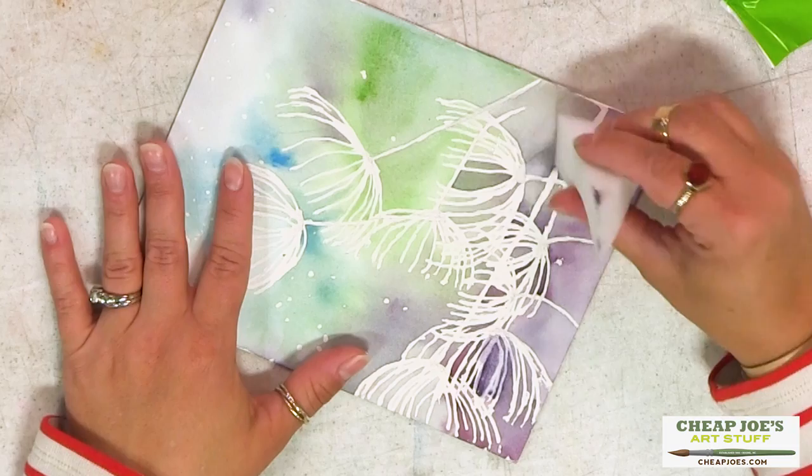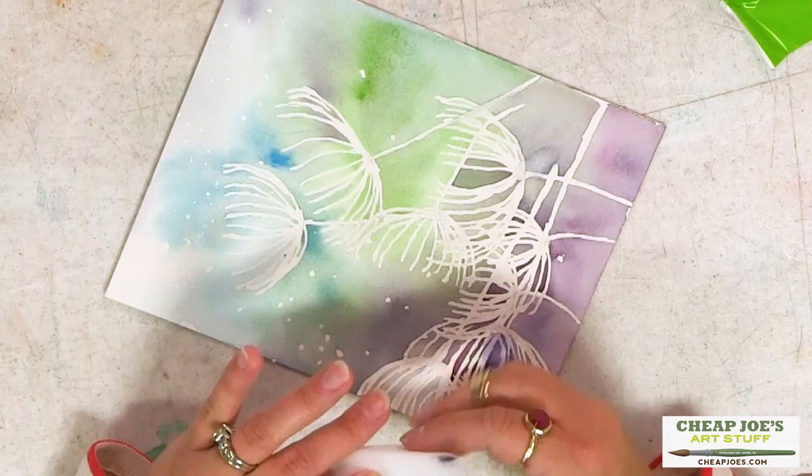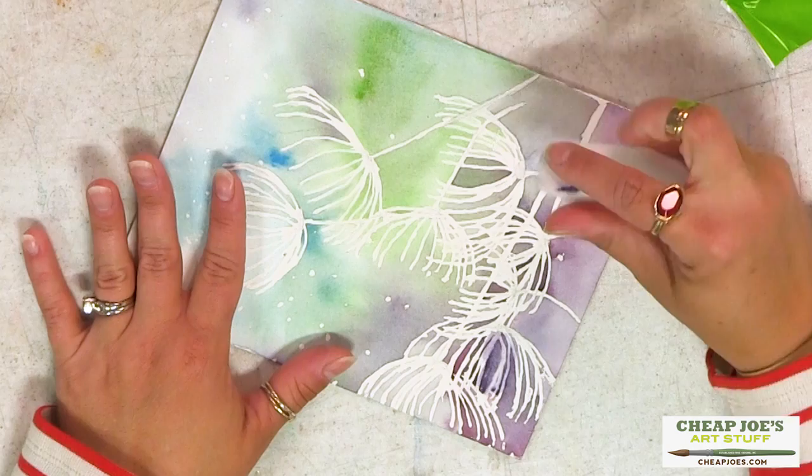You can actually use this to remove color, remove pencil marks, remove smudges. So if you've run your hand through something and you're trying to pull that stuff off, this is a great little tool to get that to come right off.